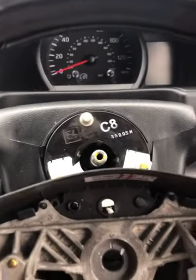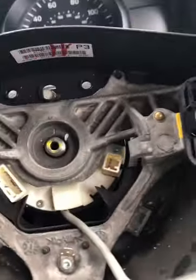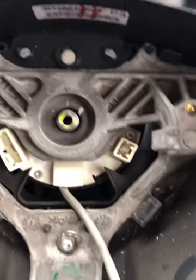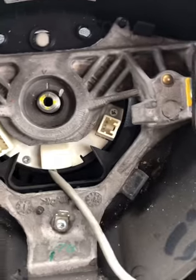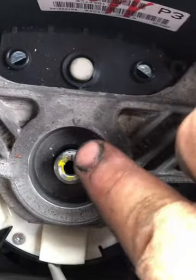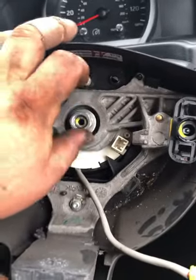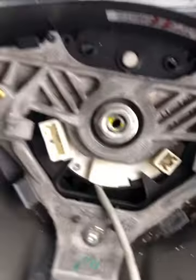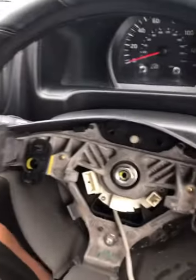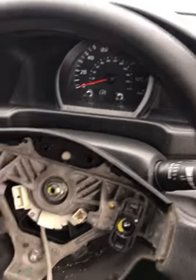Now we need to reposition the steering wheel. Turn the clock spring so it lines up on the mark — as you can see, it's on the mark, lines up at the top. Then get the 19mm nut ready.